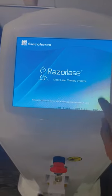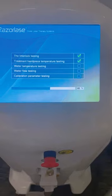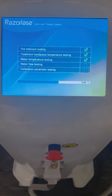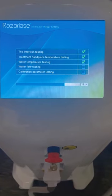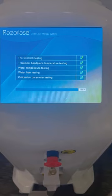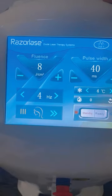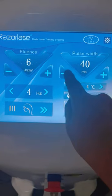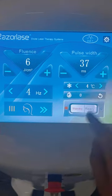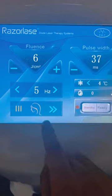Turn on the switch key — it is now doing the self-testing. Here we have the interface where you can set the fluence, the pulse width, and the pulse frequency.